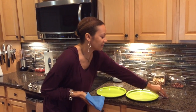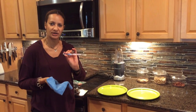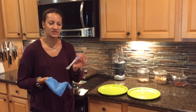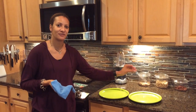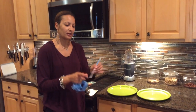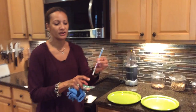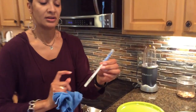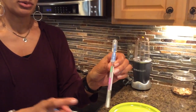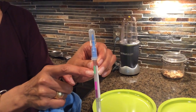I have two plates here and I have a swab tester. This is from ProClean — it's not sold by Norwex. This is what they use in restaurants to test to see if there's bacteria or protein present on the counters. There's a liquid in the top of the swab that comes down to touch the swab. And if there is protein or bacteria present, it will turn purple. If not, the liquid will turn green.